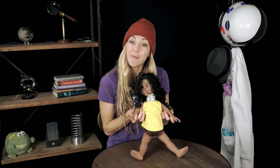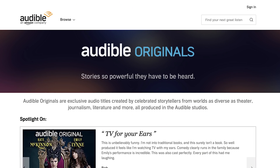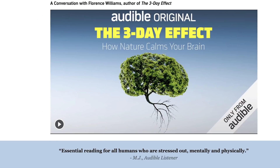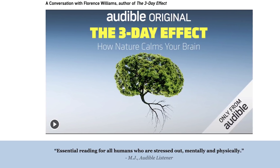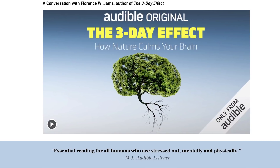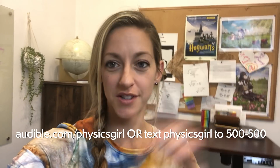Let me know if you guys like this format where we have a guest on and we bring them into our world of physics, and if there's anyone specific you'd like to see on Physics Girl. Thanks so much for watching, and happy physics. I'd like to thank Audible for supporting PBS. Audible's collection of audiobooks includes Audible Originals — audio titles created by storytellers from around the literary world. For example, you could check out The Three Day Effect, an audiobook about how spending more time out in nature is better for your health and happiness. Go to audible.com/physicsgirl or text physics girl to 500-500.